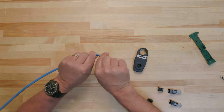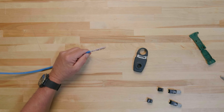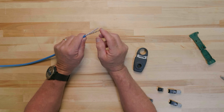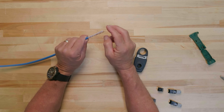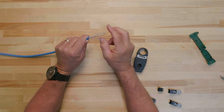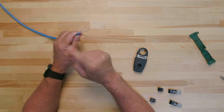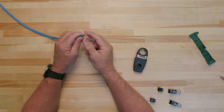Gently bend the cable to remove the jacket that has been cut and remove any additional excess material. After you have removed the cut jacket, carefully bend the conductor pairs down and away from the center to ensure there is no divider. If there is a divider, snip it flush with the cable jacket.